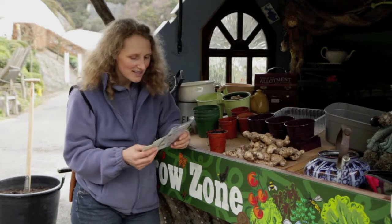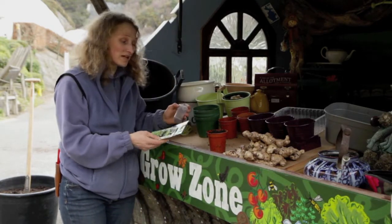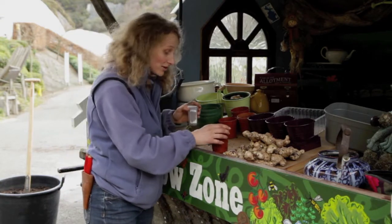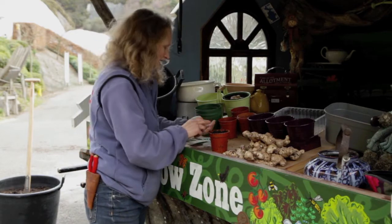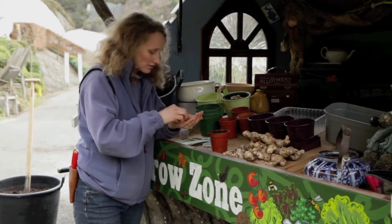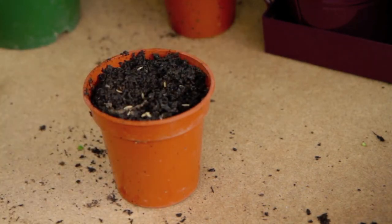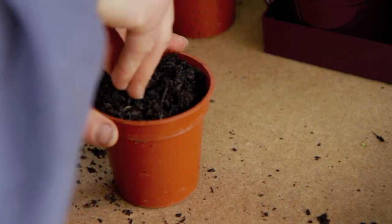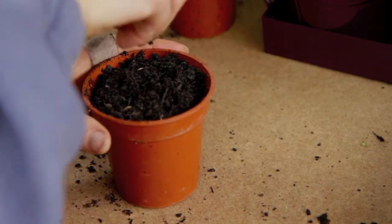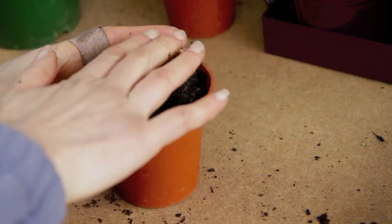With nearly all of these seeds — here I've got basil, coriander, dill and cumin — you want to sow them right on the surface and only cover them with a very, very fine layer. Spread a thin layer in the pot, then just the tiniest amount of compost on the surface. If they're only small seeds, they don't want to have to force their way up through too much compost.